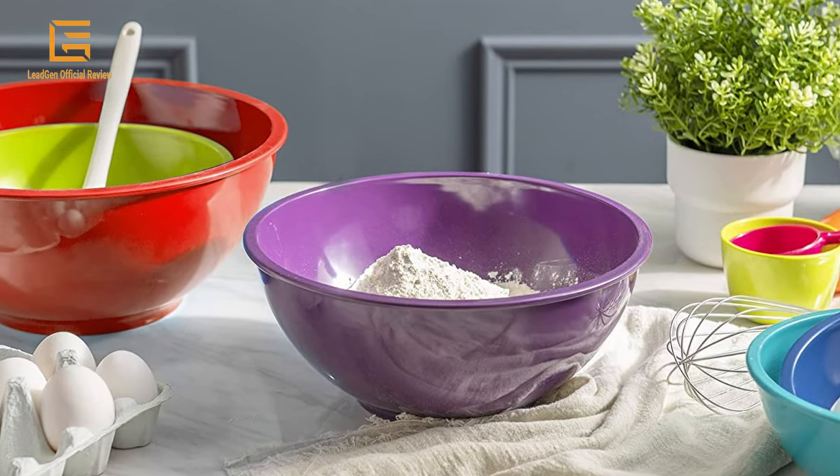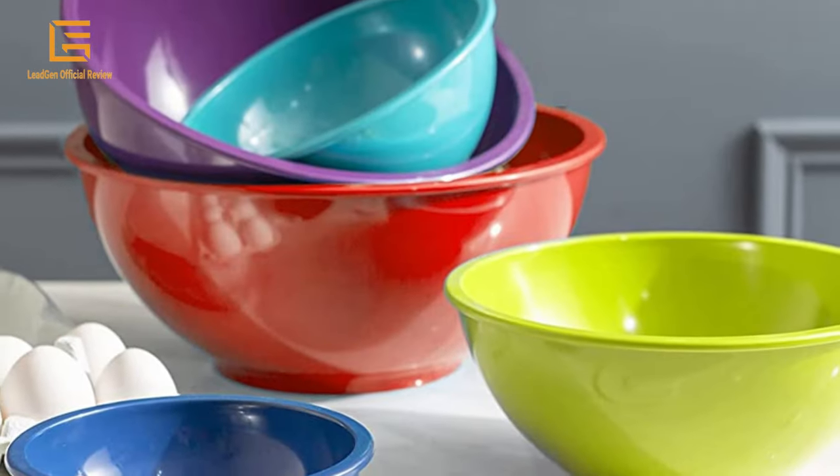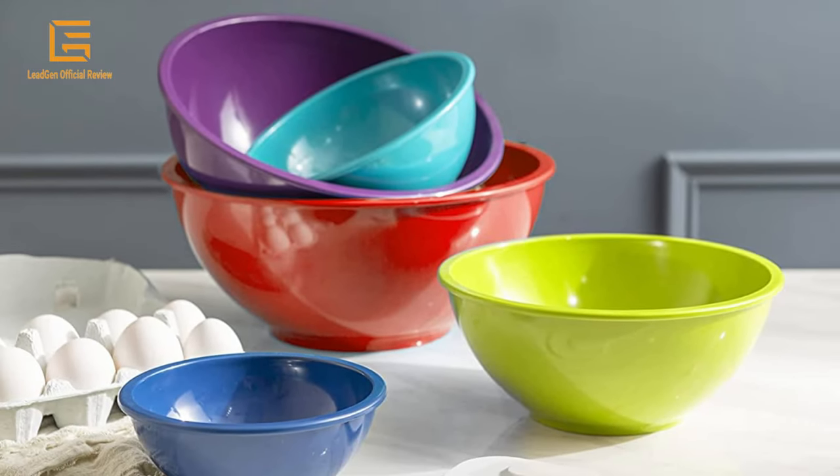The bowl set is a vibrant statement whether used individually or nested together, and they make storage easy. Dishwasher safe, not microwave oven safe.